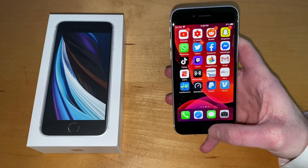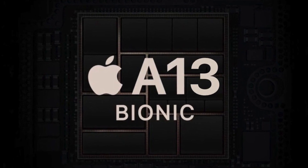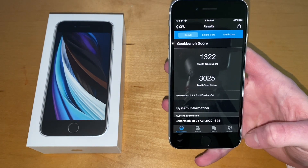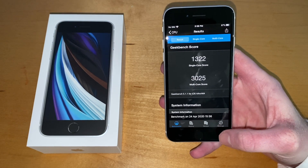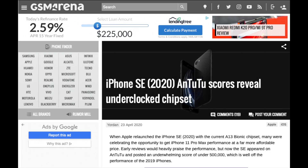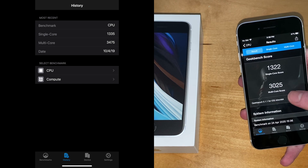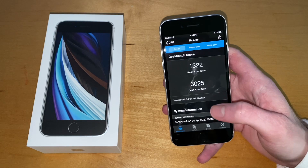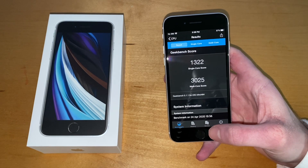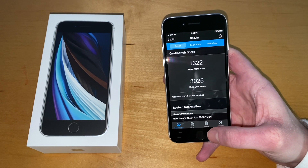Apple makes some of the best SoCs on the market. This has the A13 Bionic in it. I ran a Geekbench score, and comparing it to the iPhone 11 Pro Max, it does seem to be underclocked. The single-core score is minimally different, but the multi-core score was significantly under what I got on the 11 Pro Max.